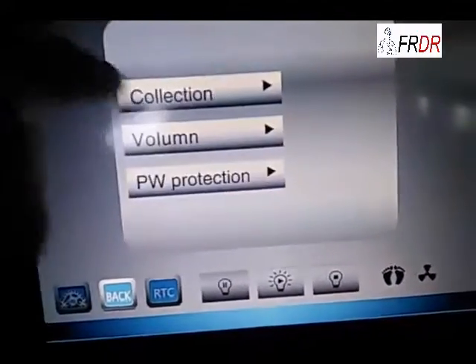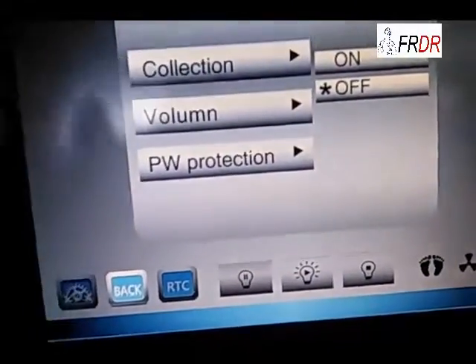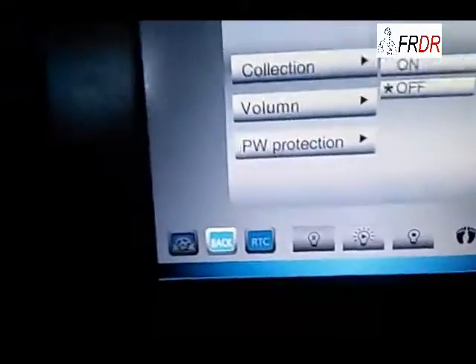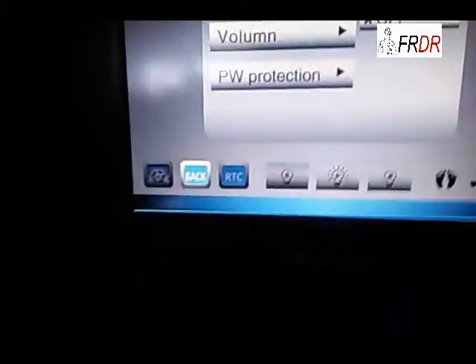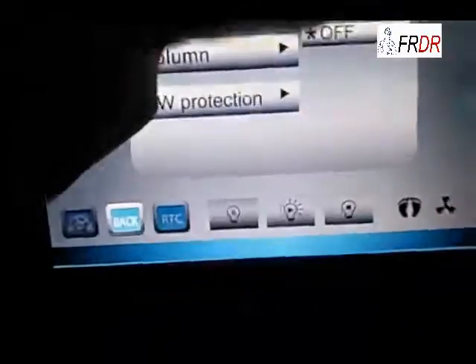For system setup, we can set the blue scenes collection, which means the intensity collection. There is an optional intensity tester. When we equip this intensity tester, the machine can automatically do the intensity calibration every time we choose on.